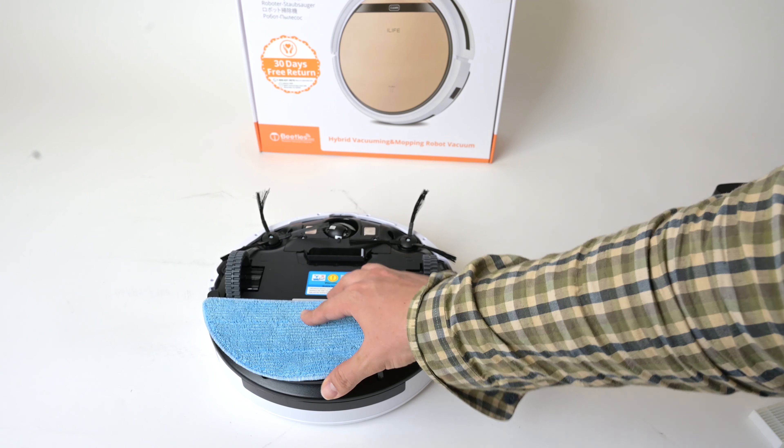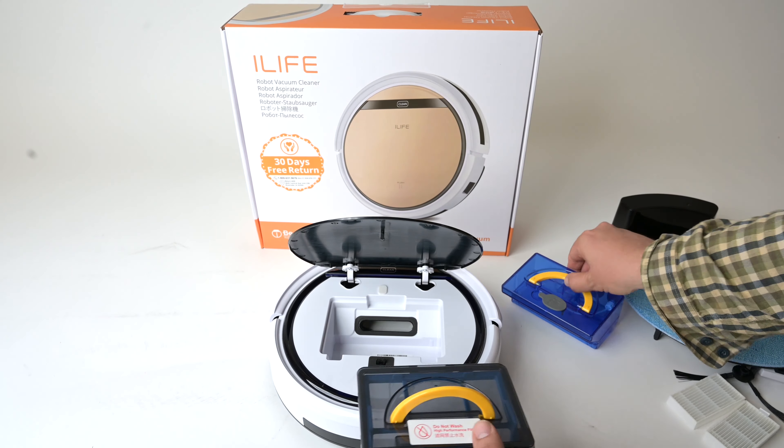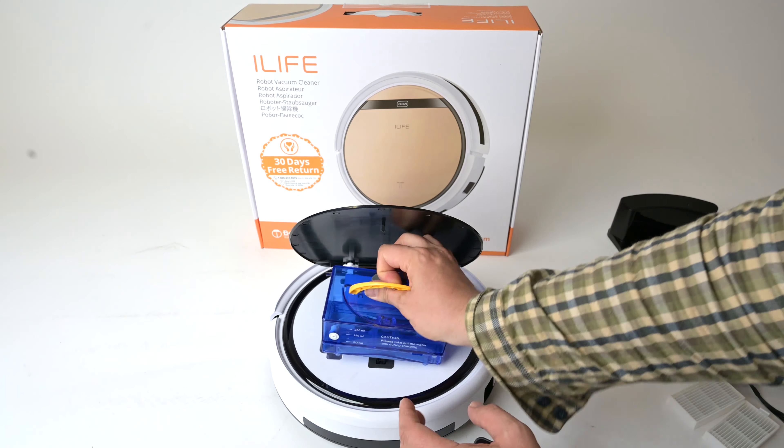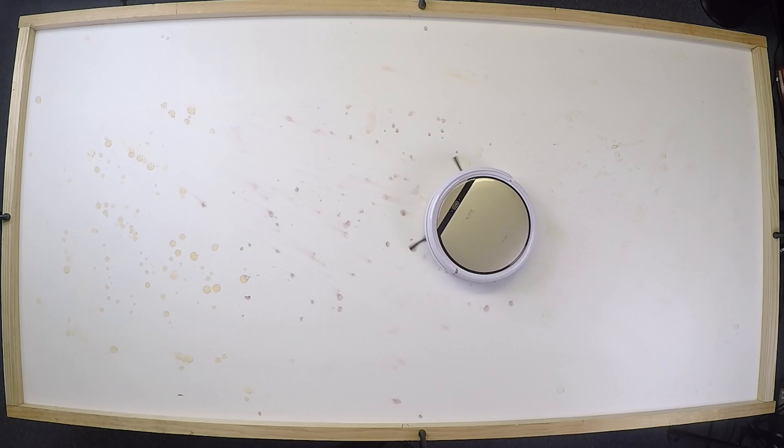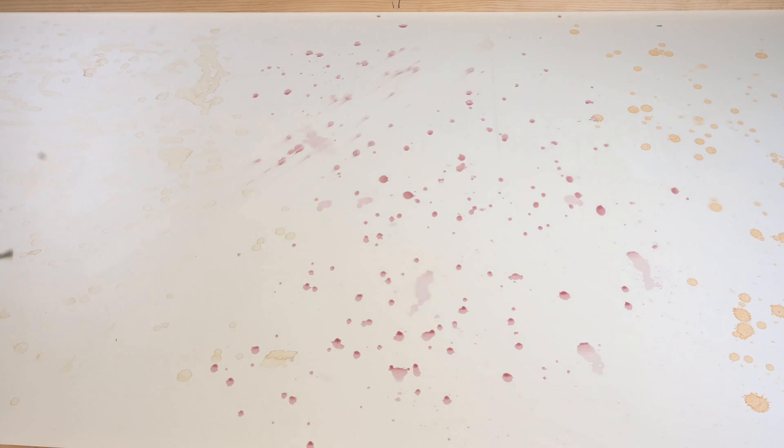The V5 Pro is also a mop. You basically attach a mopping pad to the bottom and replace the regular dry dustbin with a water bin, which will slowly soak the mopping pad. While there are aspects of the mopping that will show up in the cons section later on, the pro is that it did much better than I was expecting in terms of actual mopping ability. I dried coffee, grape juice, and V8 juice overnight, and the V5 Pro did exceptionally well on this test — better than just about any other robot vacuum mop combo.